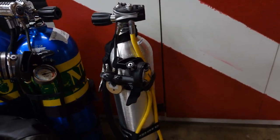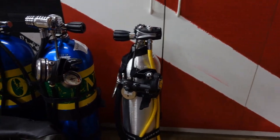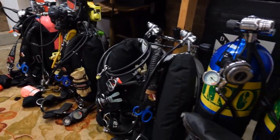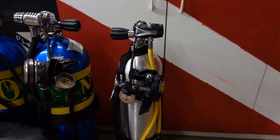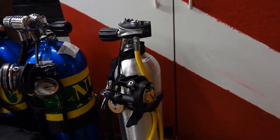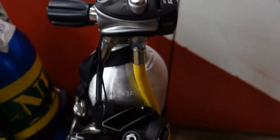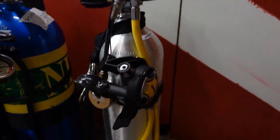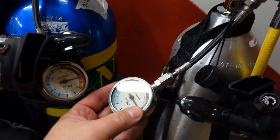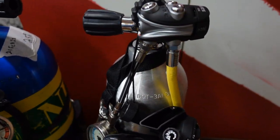The next system we're going to look at is my pony bottle system or alternate air source system. This is used across the board, so I can use it with any of these systems. I can use it as a small deco bottle if need be, but currently I've just got it set up for emergency gas. I'm running the Mares 52X first stage with an adjustable dual second stage, a standard 36-inch hose, and just a six-inch pressure gauge — once again, just the Mares XR line.